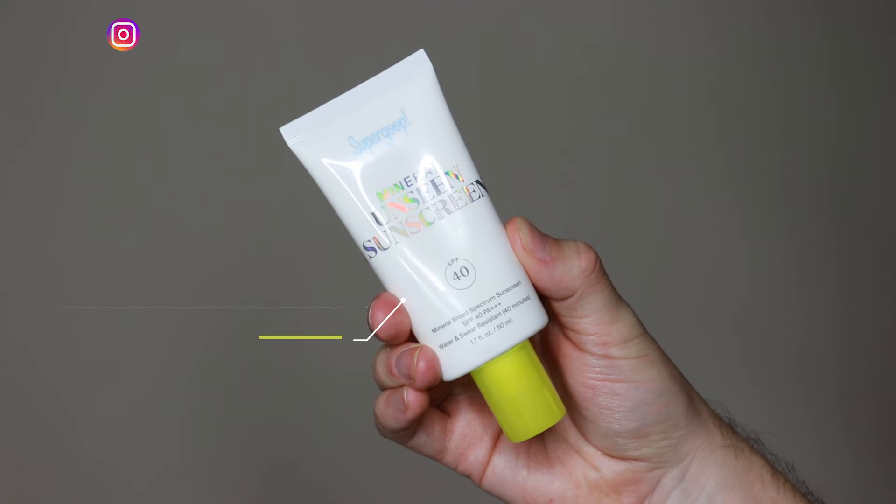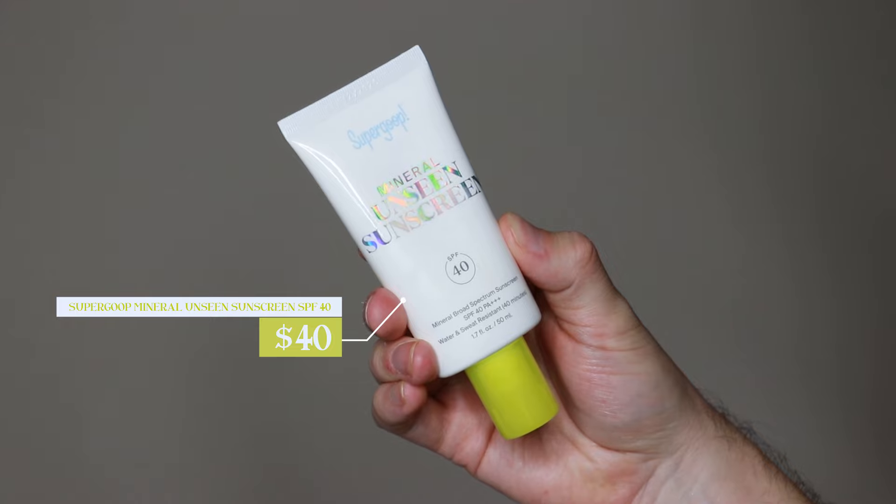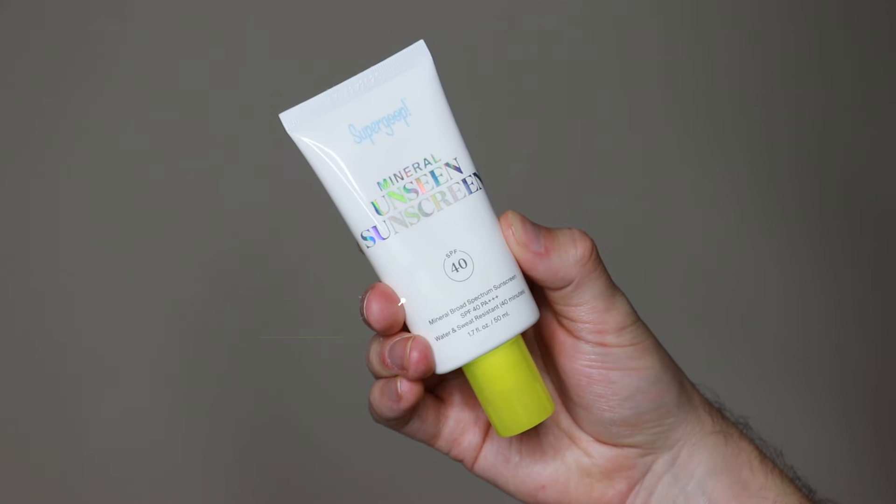Hi everyone, my name is Alex. Today I'm going to be trying the Supergoop Mineral Unseen Sunscreen SPF 40. This product retails for $40. This is another launch from Supergoop and I am really excited because they say it is a very lightweight, cloud-like mineral sunscreen.